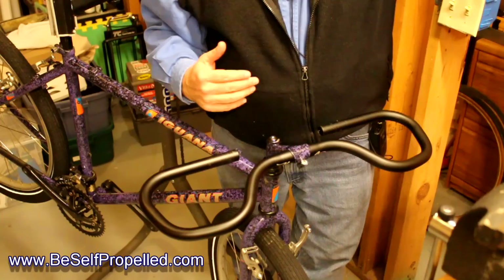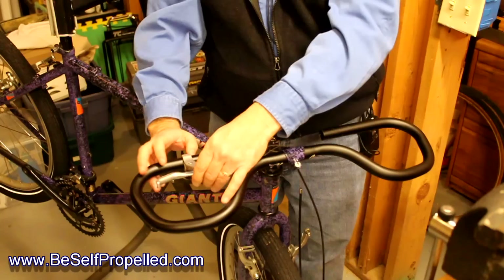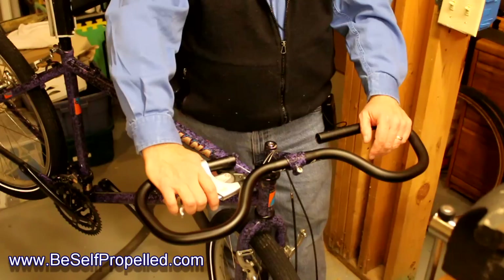We talked about putting the brakes and shift systems on here — how are they going to go on? This is a Shimano combination brake lever and shifter, and this is going to slide right onto the bar and sit up in here like this. That's going to be your brakes and your thumb shifting and index finger shifting sitting right in there, which still leaves me with hand positions here and here — the brakes aren't in the way.